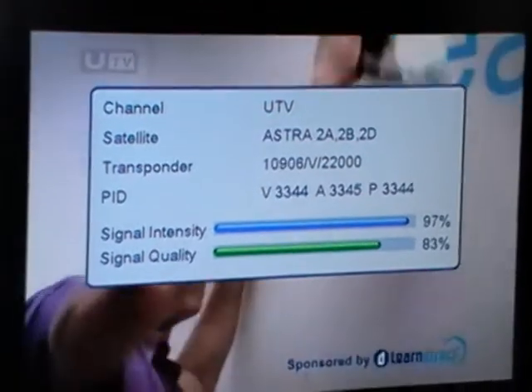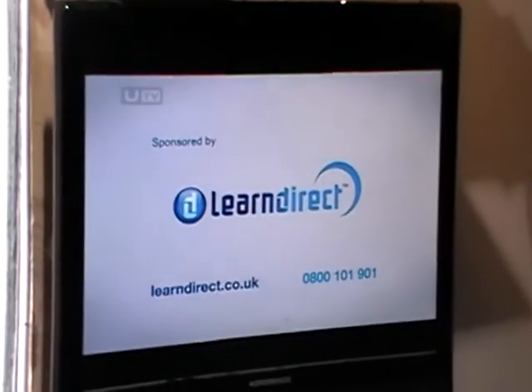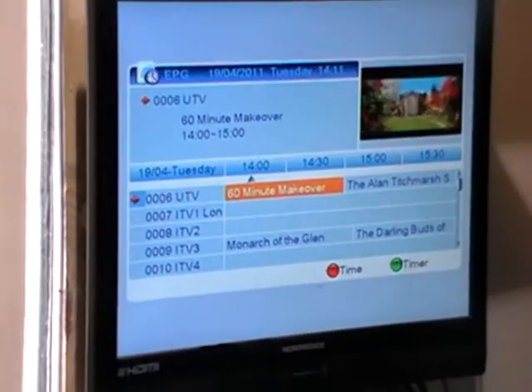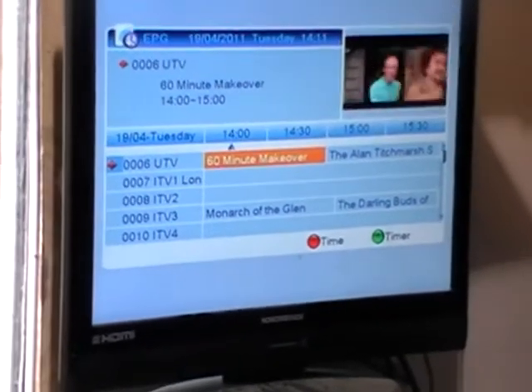I just hit exit to get out of that. Now the next thing is the EPG. The EPG functions on this particular box — and indeed with all generic boxes — is pretty limited. It's really just now and next.